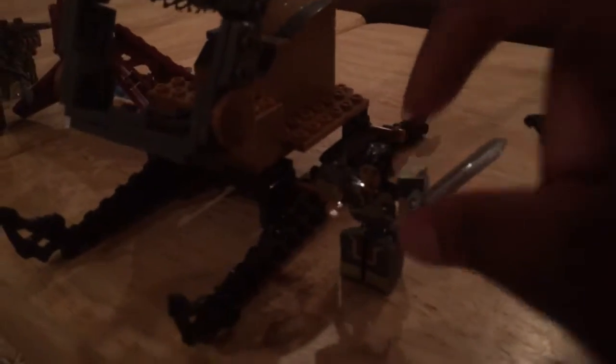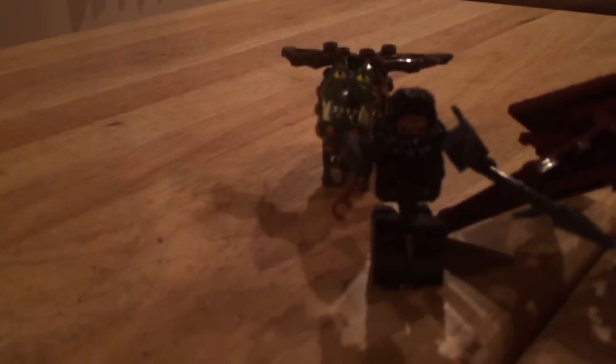Look at Hiccup. Hiccup, Toothless, the bad guy — well, one of the bad guys, you'll see. Dragon Catching Net, Cloud Jumper, Grunkle, and the really, really bad dude.